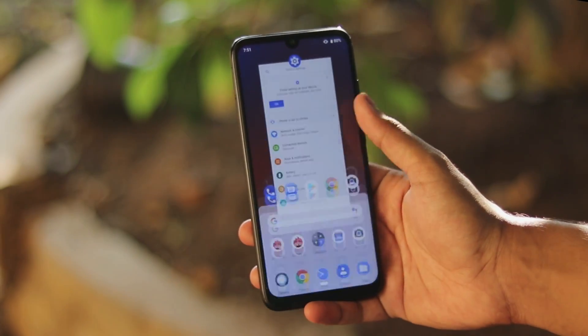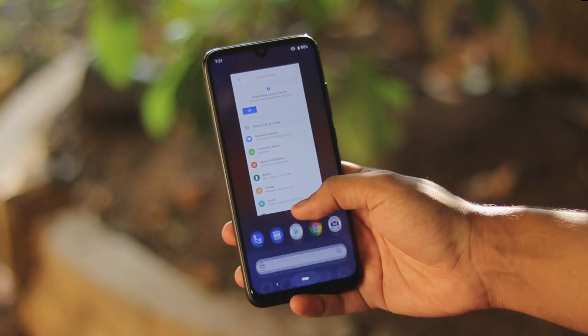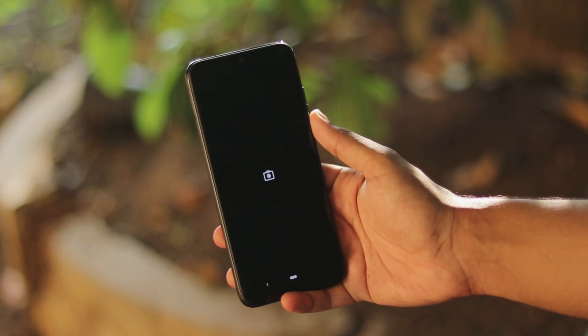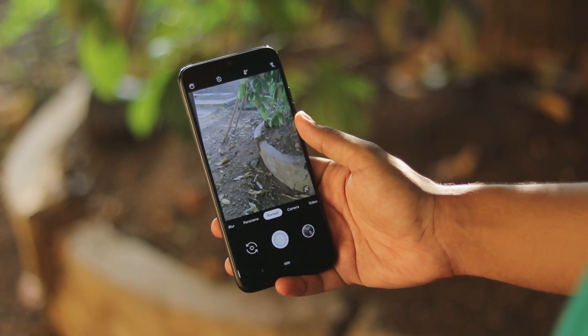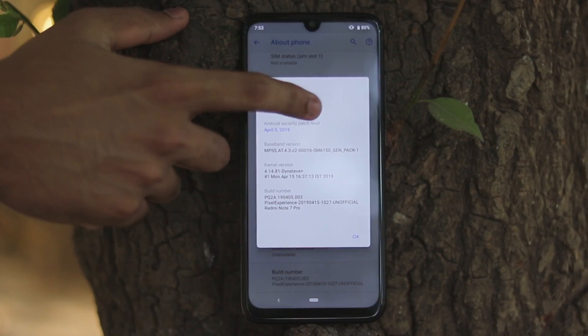Welcome back to another video. Today we're going to be taking a look at how you can turn your Redmi Note 7 Pro — the Violet — into a complete Google Pixel 3. If there were any rumors about a Pixel 3 Lite or Pixel 3a, this would be the perfect example: amazing build quality with amazing hardware.